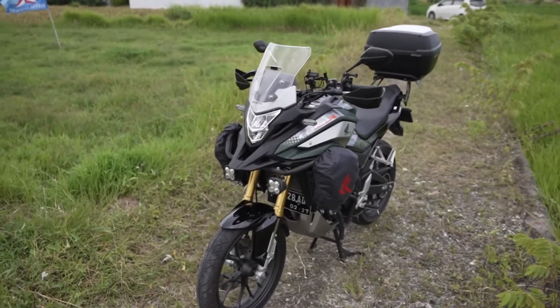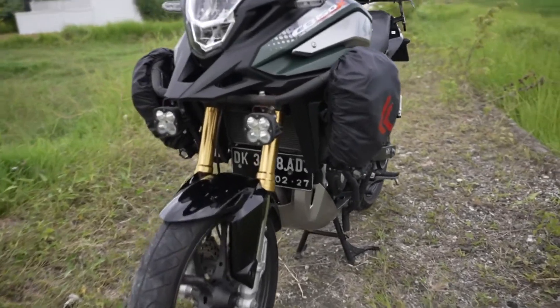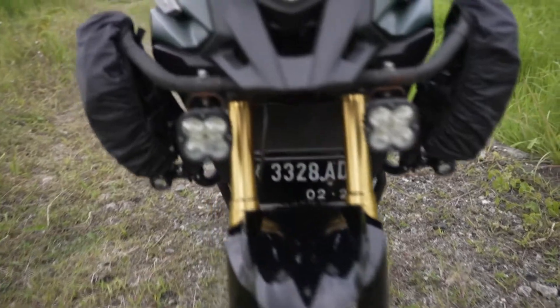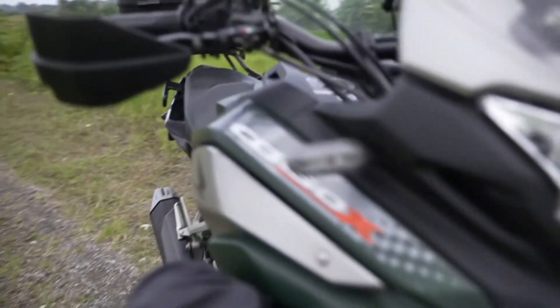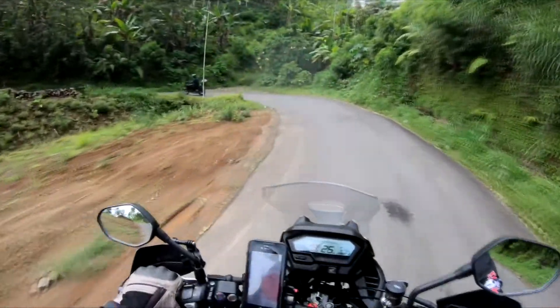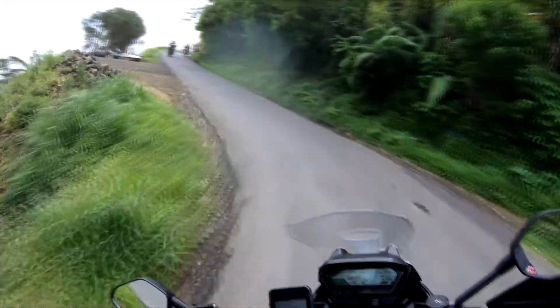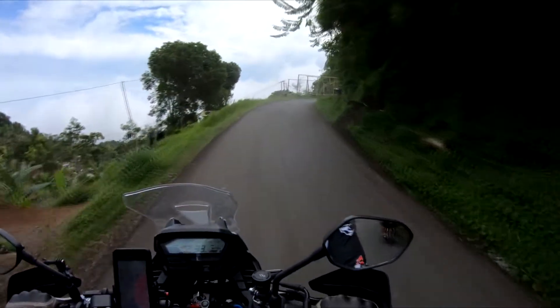I'm very happy with my new Brembo calipers. When it comes to brake lines, the standard rubber lines work fine, but you'll get a much better feel — no squish — if you use braided brake lines. This is because the rubber lines will expand some as you apply the brakes, and this is what causes that squishy feeling as you lose a little pressure from the rubber lines expanding.